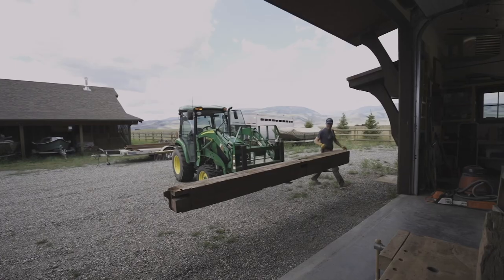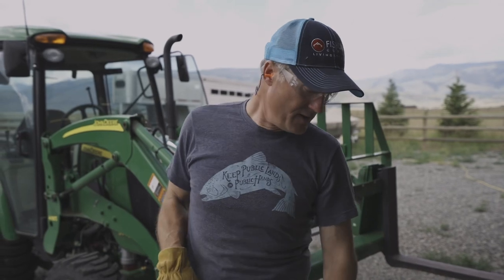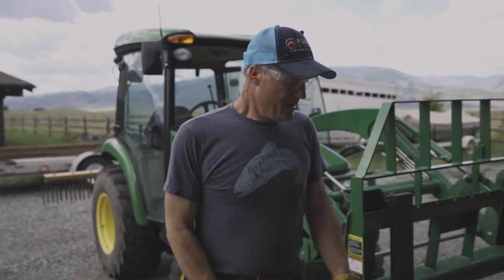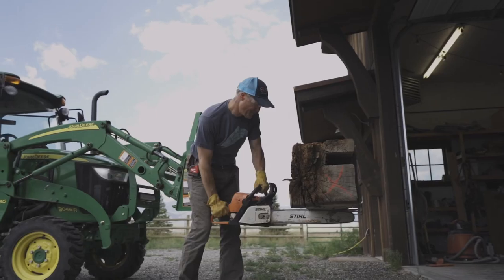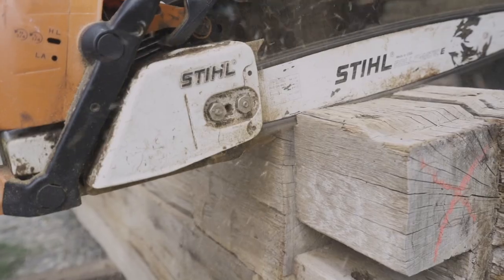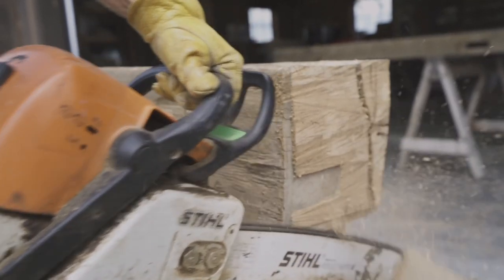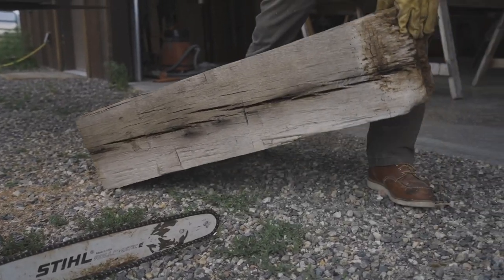Right now we're gonna rough size the mantle so it's a lot easier to work with and easier to roll. As you can see, we've got some rot at the end that I need to get rid of. What I want to do is make a shallow cut from the underside — if I just went straight through and cut it, it's going to splinter the whole face off.